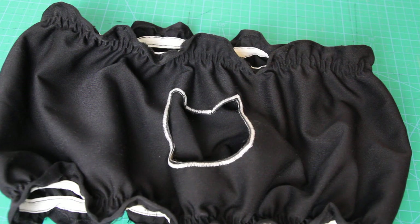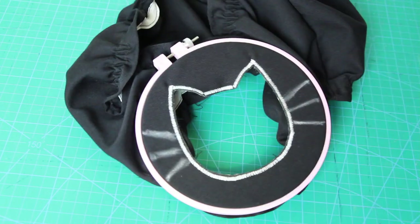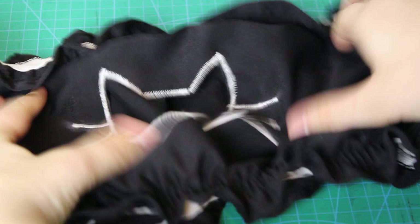At this point, I realized that I had totally forgotten to sew on the whiskers. To un-bunch the fabric around the cutout, I threw it into an embroidery hoop. Then I drew whiskers on with chalk and sewed over these lines using a zigzag stitch. Just remember, if you're making this DIY, do this part before sewing in your elastic. Anyway, it still worked out in the end.